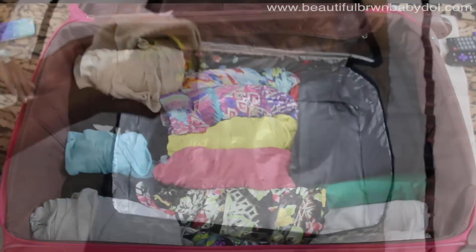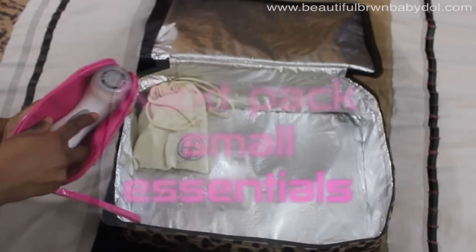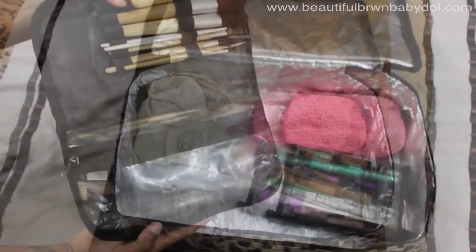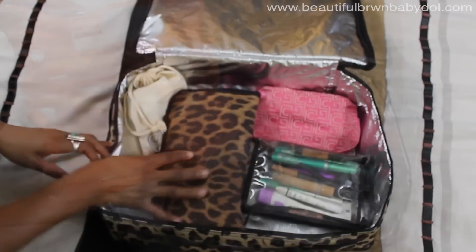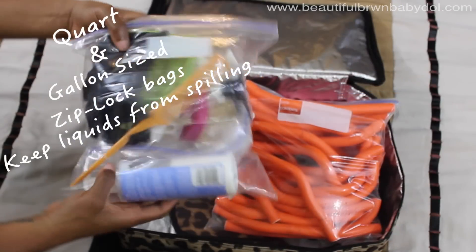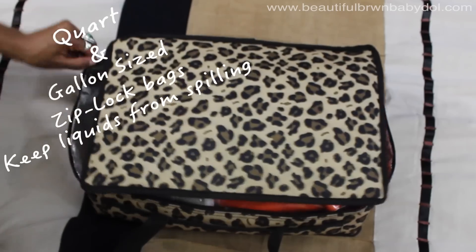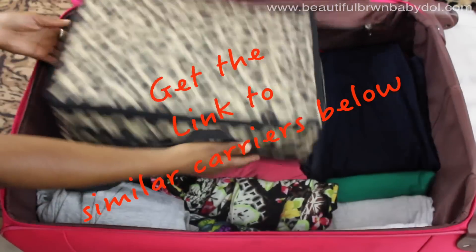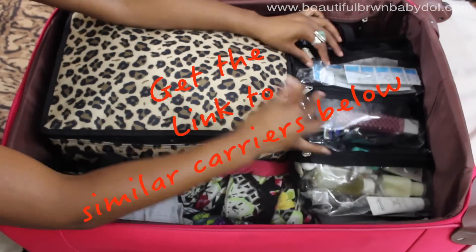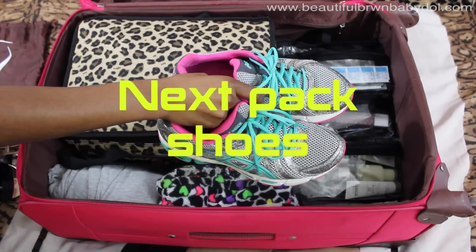Next I pack my small essentials. People might think I'm crazy, but I use a casserole dish I found at a cute boutique — you can find them online. I pack all my makeup, hair supplies, and jewelry in there so they sit in one place within my bag. The great thing about this casserole dish is it's insulated. I also add my toiletries in a foldable toiletry bag.